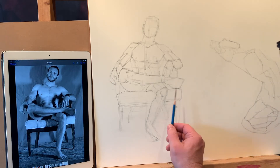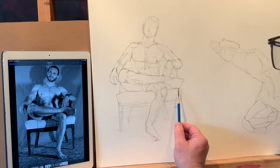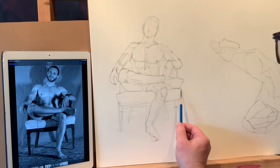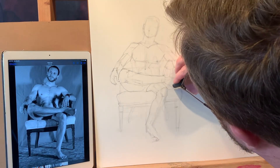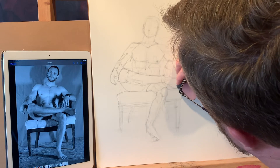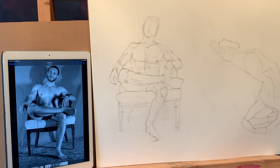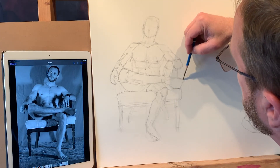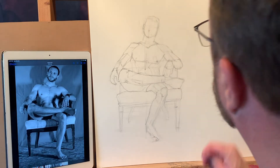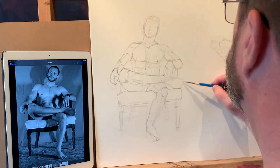I noticed earlier that the cushion of the chair comes really close to — actually disappears a little bit behind — the foot on this side. In a lot of ways, that cushion of the chair can be thought of as another horizontal in this drawing, and that works for me too.